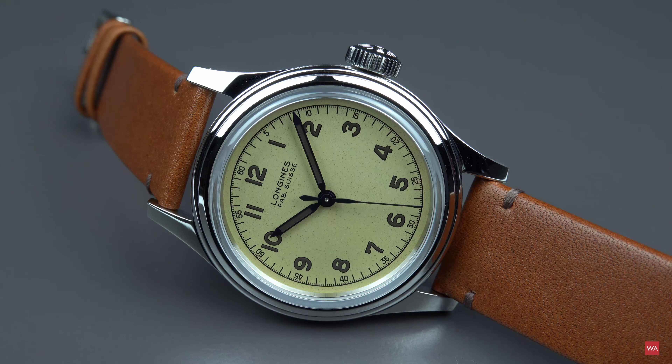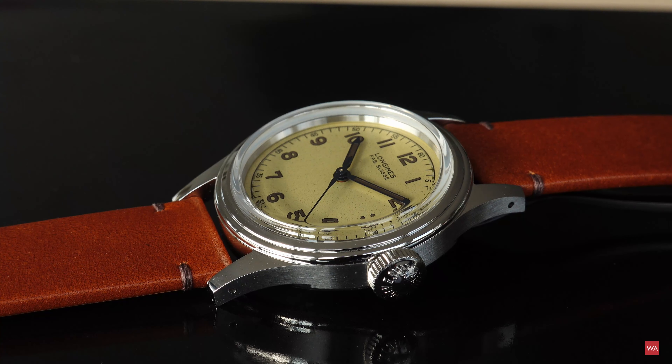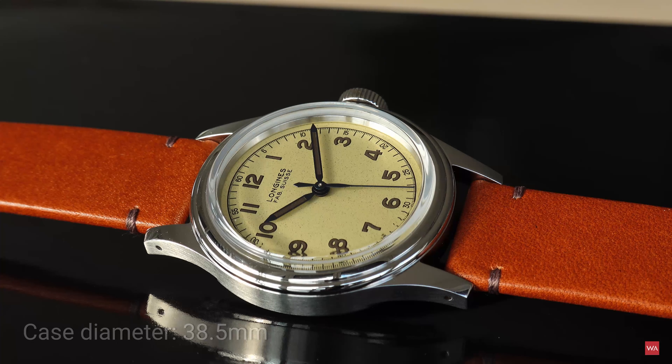I don't think it would have been possible to sell such a watch with a diameter of 33.5 millimeters. So 38.5 is the actual size.